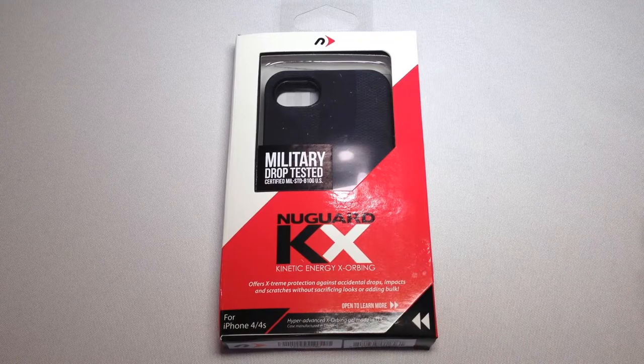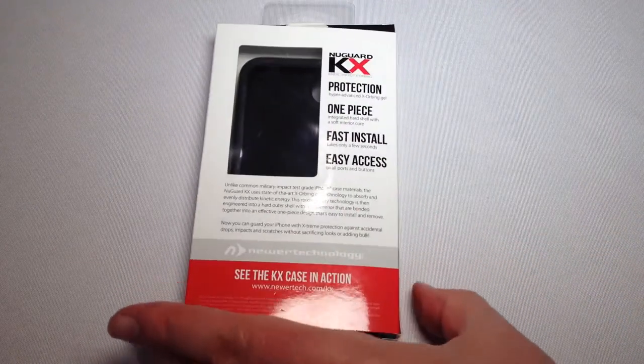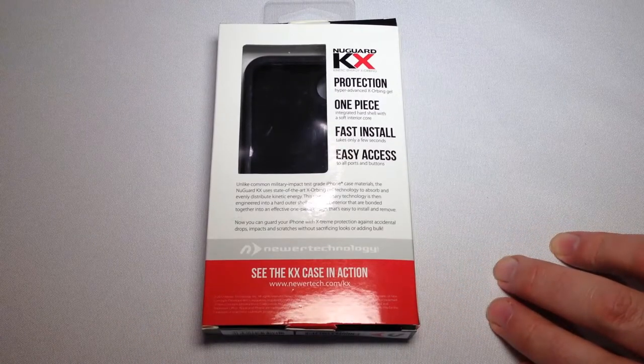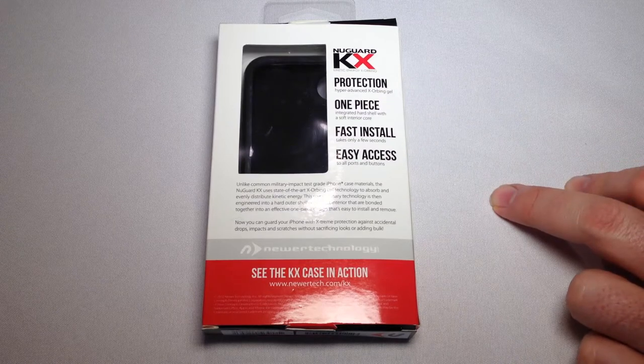This particular one is made for the iPhone 4 and 4S, and they also make it for the iPhone 5. It's pretty amazing when you watch the video. They basically got this thing military rated, and it gives you protection with hyper-advanced X-Orbing gel.